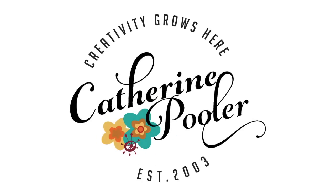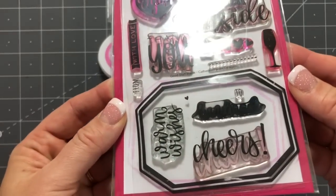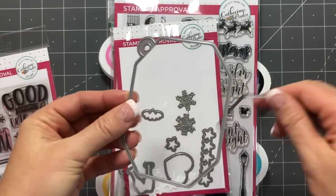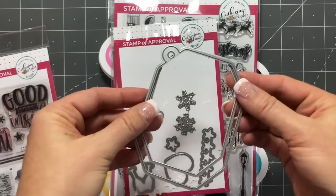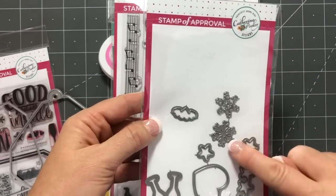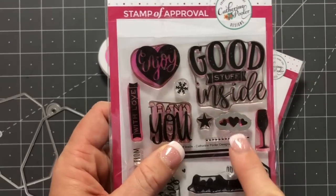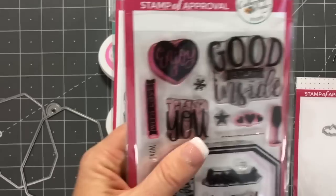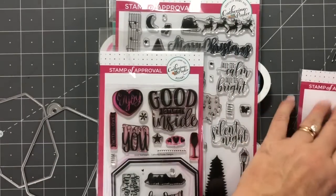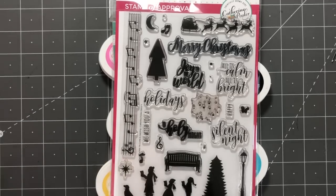Hey there, it's Katherine from KatherinePooler.com. We're gonna make some holiday tags with some fun stamping techniques in this video. We're gonna use the Good Stuff stamp set along with the coordinating dies. This set includes the two tag dies, the little images that coordinate with the stamps — the little hearts, the string of stars, the snowflakes, the triple heart, and the clinking champagne glasses. It's great for anniversary, New Year's Eve, or any kind of celebration card. You get a lot of mileage in this one stamp set.